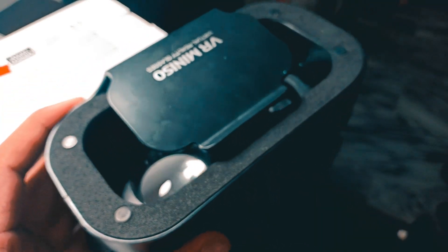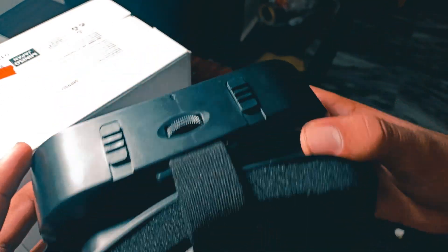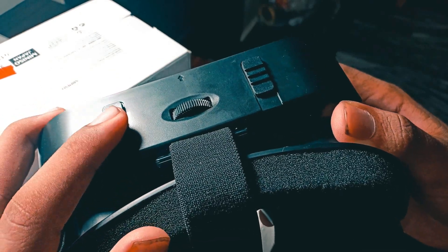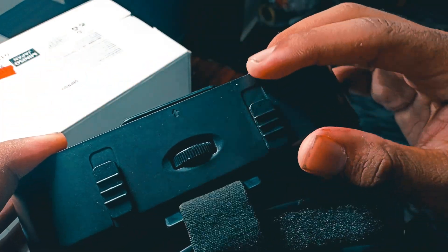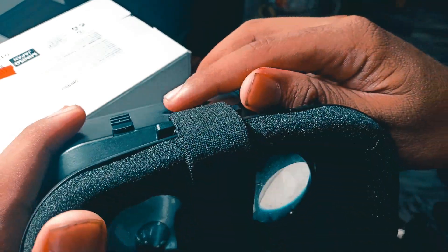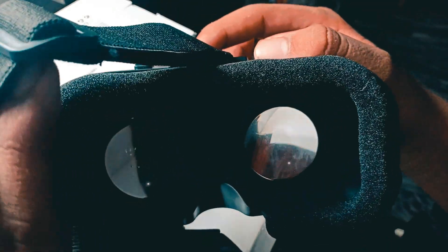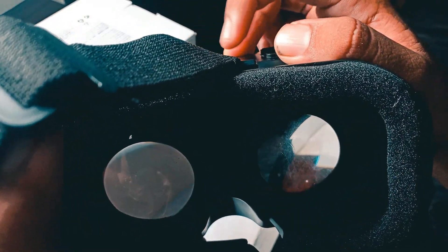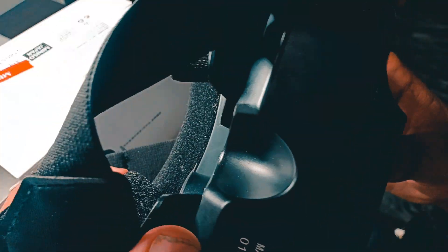On the front you can see 'natural quality glass' written. There are sliders here — this one is for zooming in and out of the left glass, and this one is for the right. In between, there is a slider that lets you adjust and tighten or loosen the gap between the lenses.